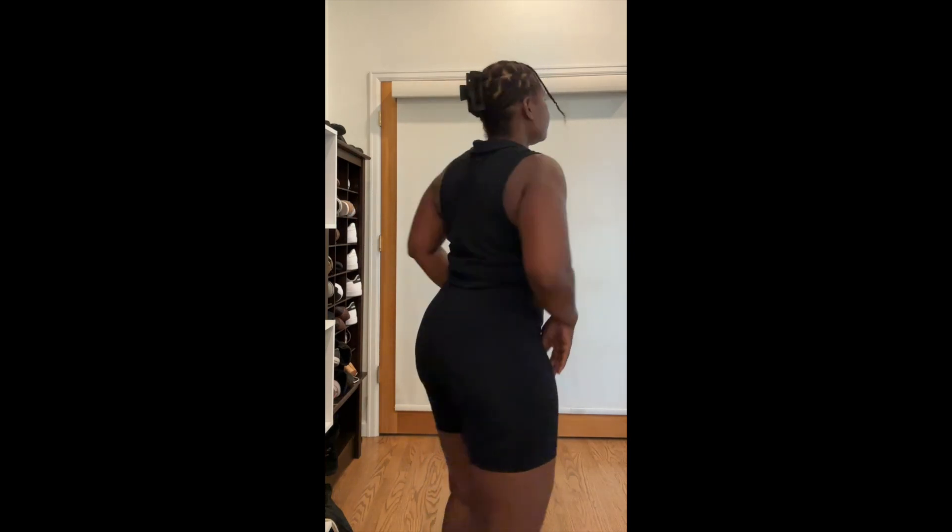I'm loving my Reamphy slip shorts. I find that they run true to size — I got these in an extra large. If you want more support, order down.